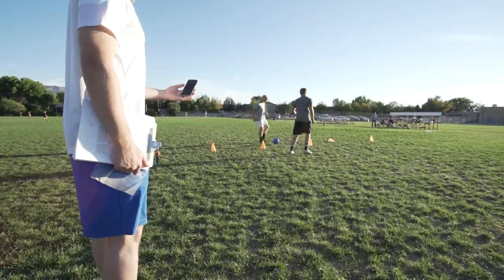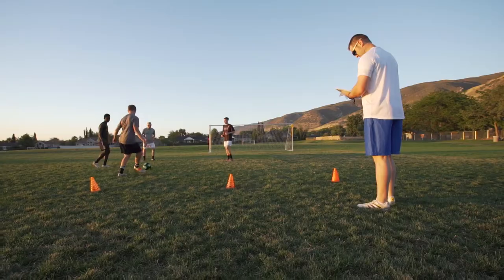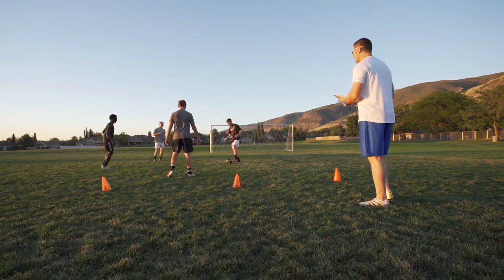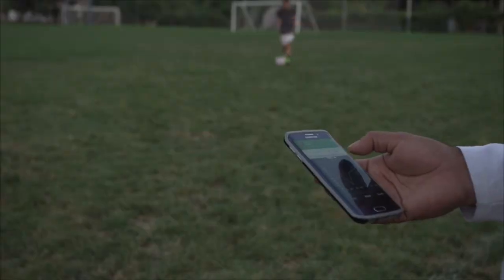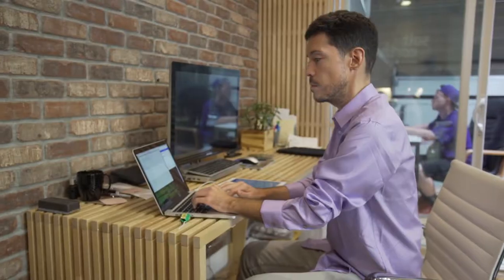For coaches and parents, this is a great tool to monitor your players' progress. You can assign specific exercises to help them individually develop outside of team practices, and then watch the app to see them accomplish those exercises in real time.